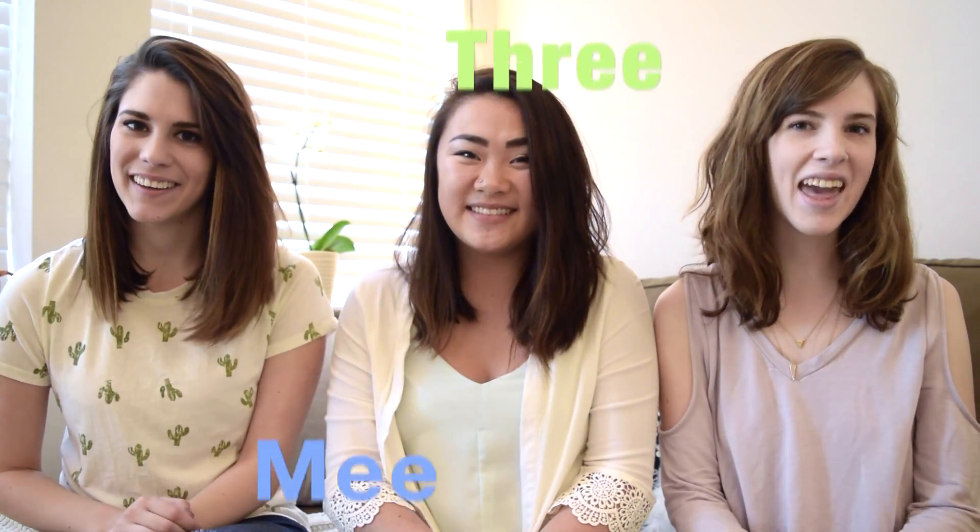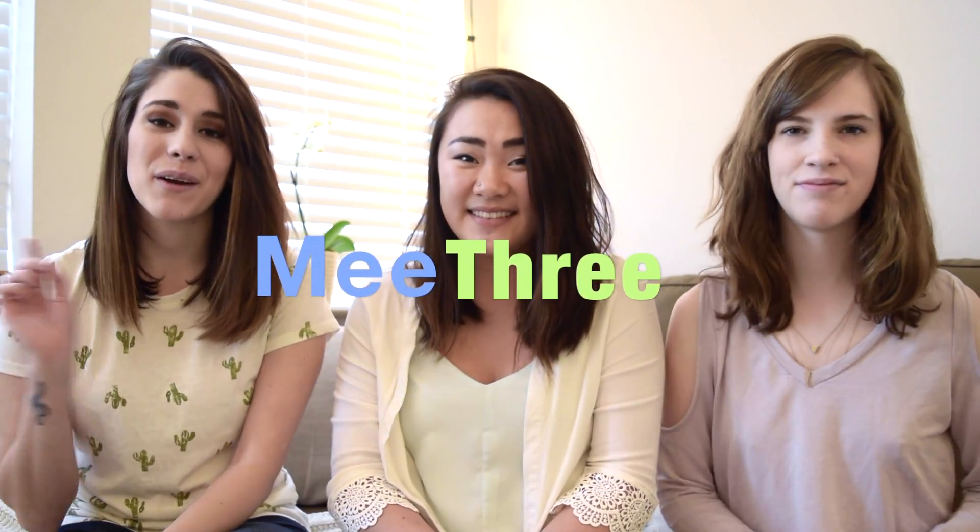Hey guys, it's Megan, Emma, and Ariel, and today we're coming at you with our very first DIY video. All these ideas are home decor and they're all super easy and affordable. If we can do it, then you can do it. Now on to the video!